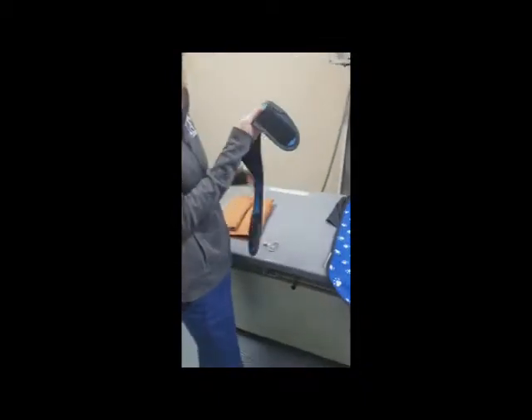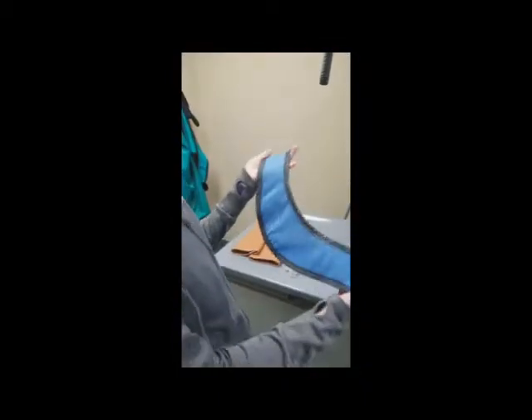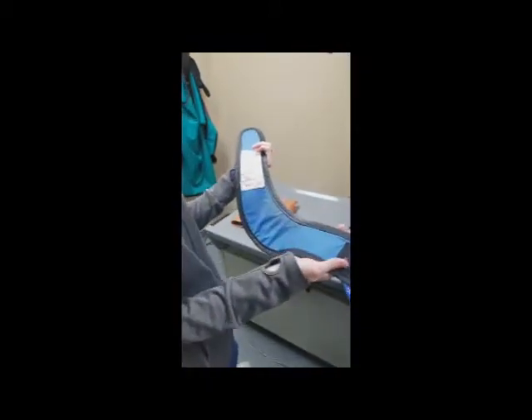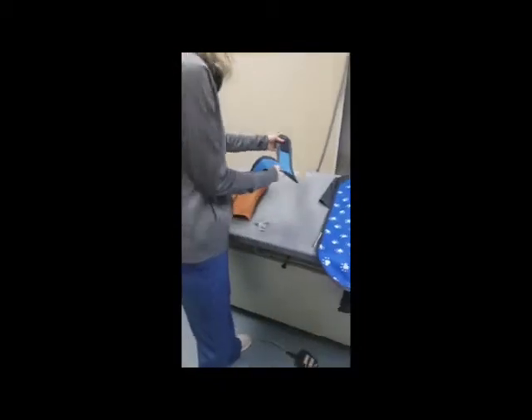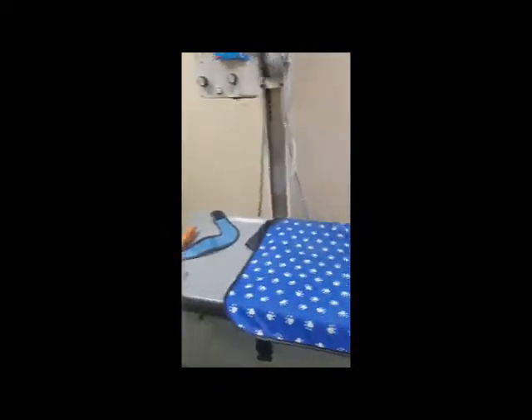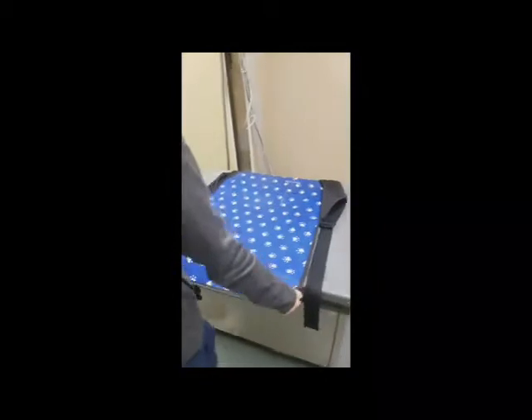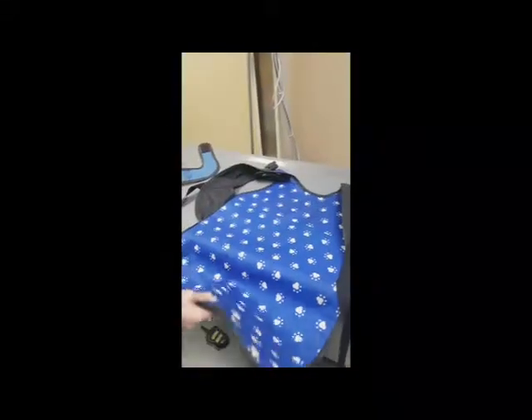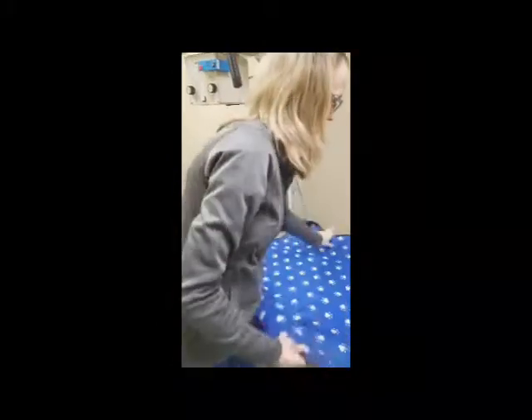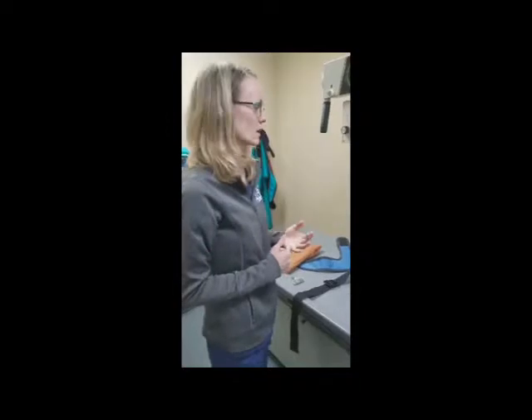This is your thyroid collar. Same thing — you want to look for any cracks, scratches, or bite marks, anything that would make it unusable. That looks okay. This is your lead-lined gown — you're also going to inspect this one. I'm not seeing anything on it either. Another way to help protect yourself is to take x-rays of the PPE every six months to make sure there's nothing you're missing with the naked eye.